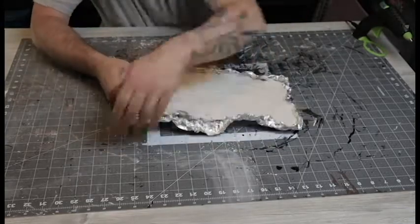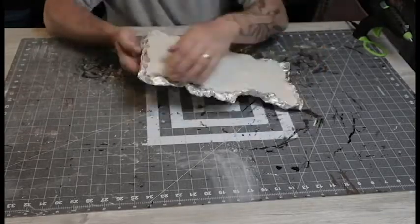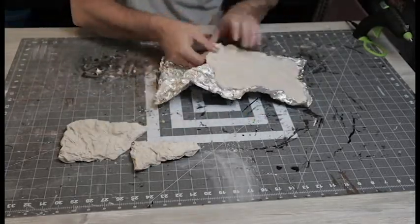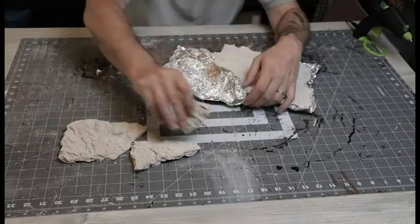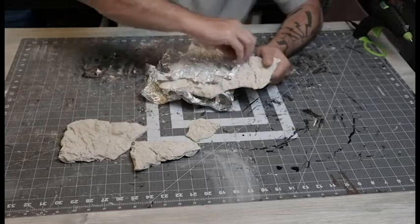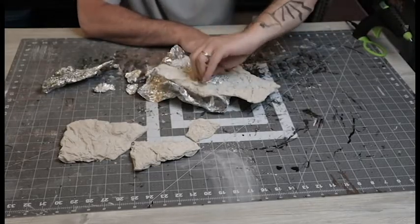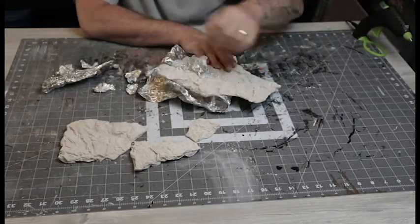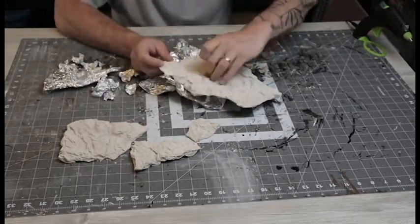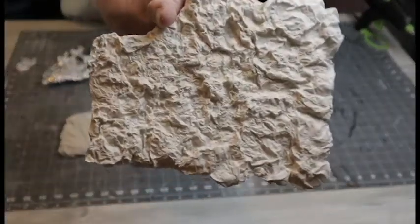When I went to pull the foil off it stuck a lot more than I'd seen in other people's videos. I think it's because I crumpled that last sheet of aluminum foil up first before I glued it down — all that extra texture just made it hold on really well. I didn't really care about breaking it up since I'm going to break it into tiny pieces anyway. It was a struggle, but I think the extra effort was worth it — I got some really cool looking texture on there.